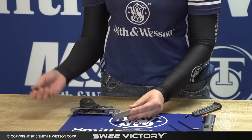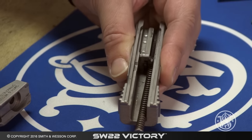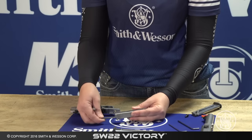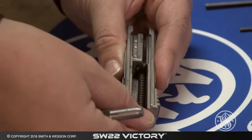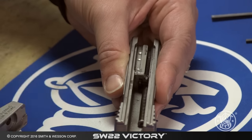Holding the bolt like so, with the punch, you're going to depress the guide rod and the recoil spring and it comes right out. Once your bolt is clean, you can go ahead and set it back in. Depress the guide rod once again and push it in like so.